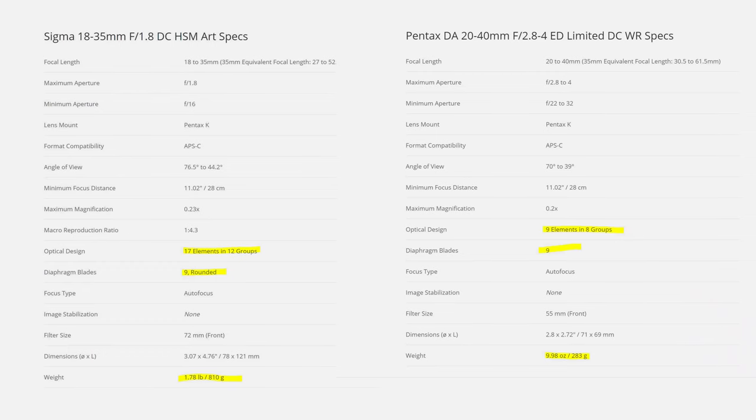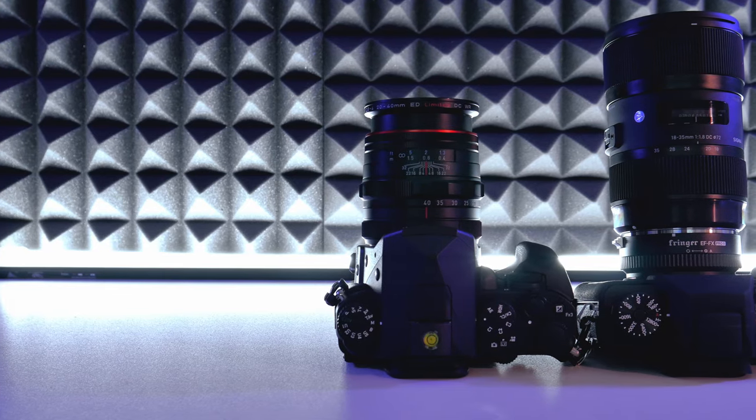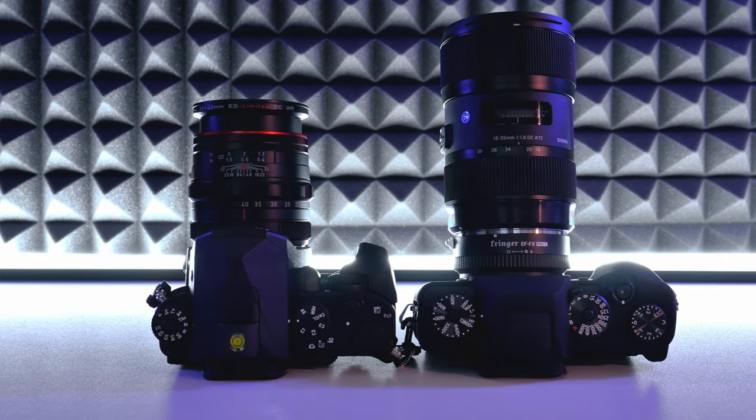Looking at the elements, the Sigma has more than the Pentax — 17 elements versus 9 elements. They both share 9 blades. Here's the most interesting part: the Sigma is a little over three times heavier than the Pentax. So in terms of compact and lightweight, the Pentax wins. The Sigma has more aperture so you need more glass, and it is a lot bigger. The more aperture you want, the bigger the lens — that's a pro or con depending on whether you're willing to take on the weight and size.